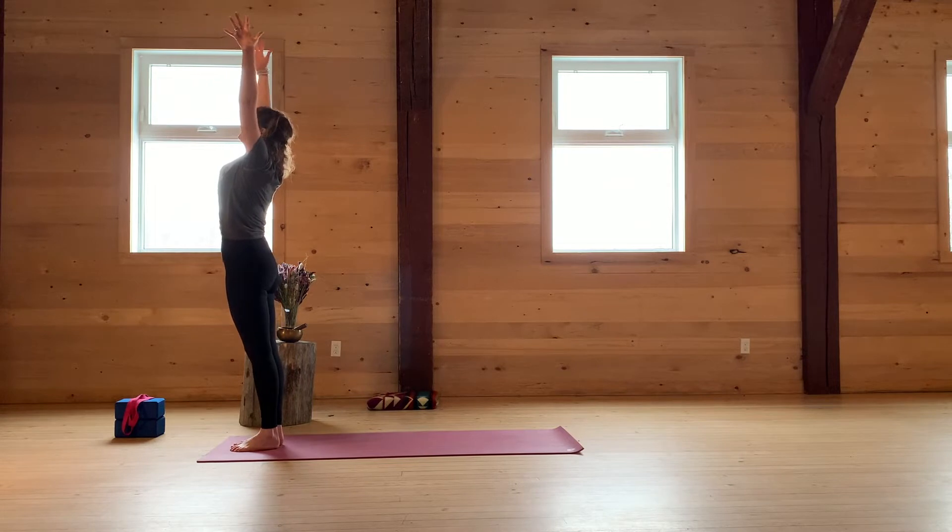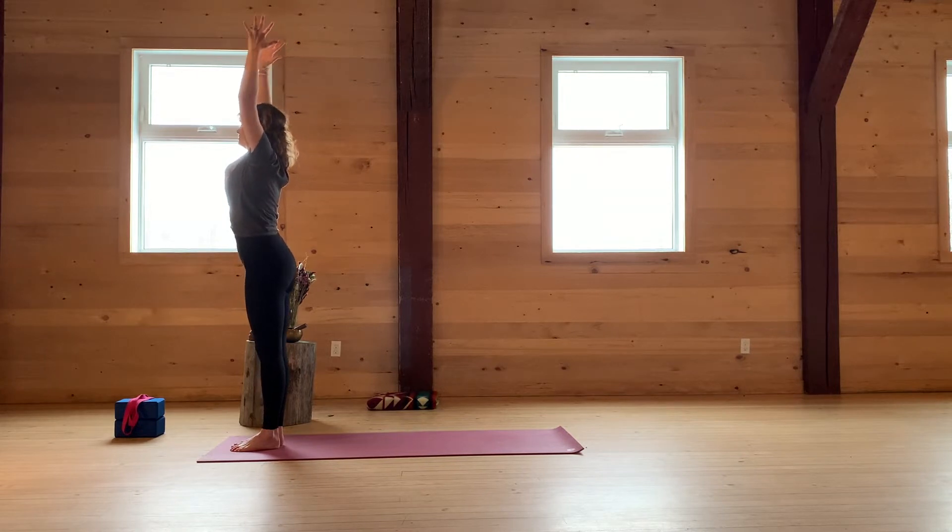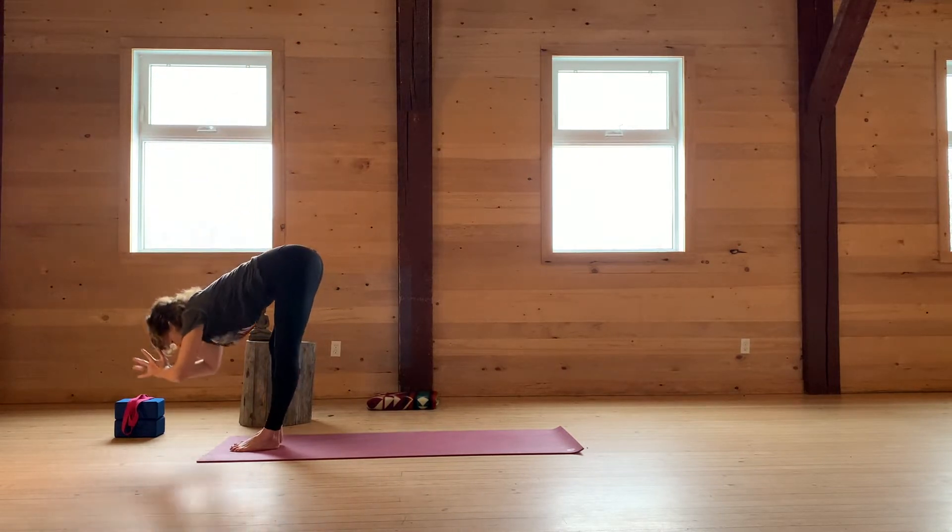Inhale, reach the arms up to the sky. Open your fingers nice and wide and imagine that your palms are pressing into a block. Take one more deep breath. Exhale, fold down.